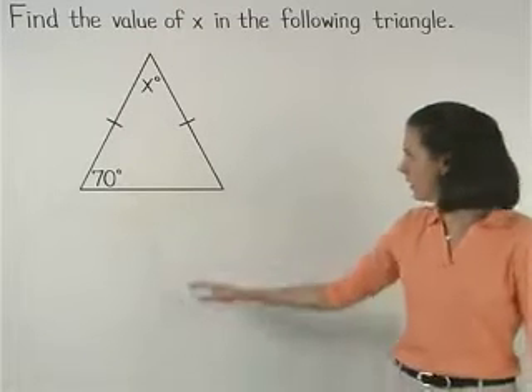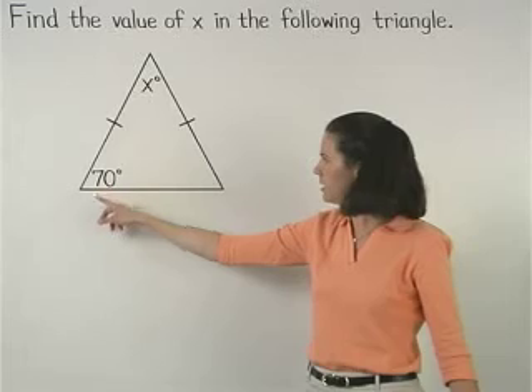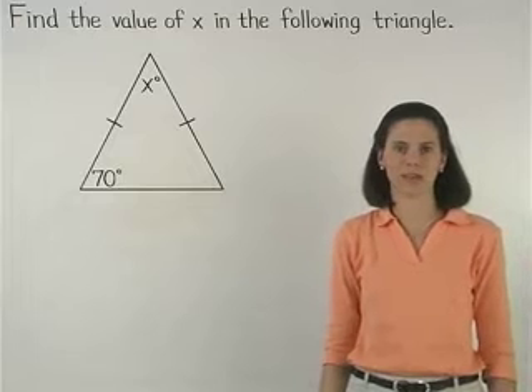So let's say we're given an isosceles triangle with a vertex angle that measures x degrees and a base angle that measures 70 degrees, and we're asked to find the value of x.